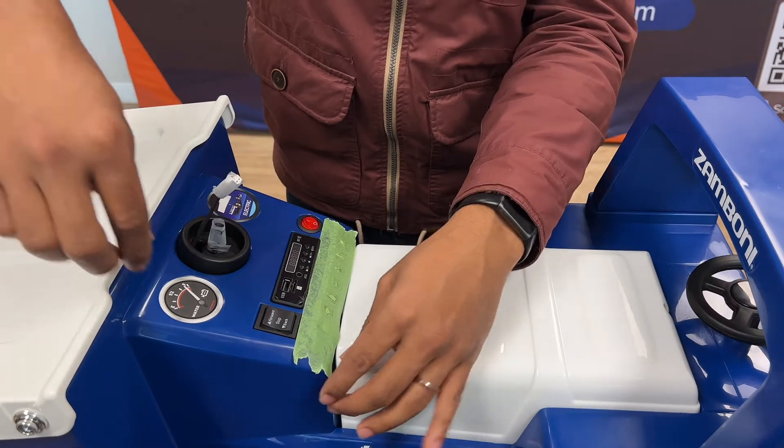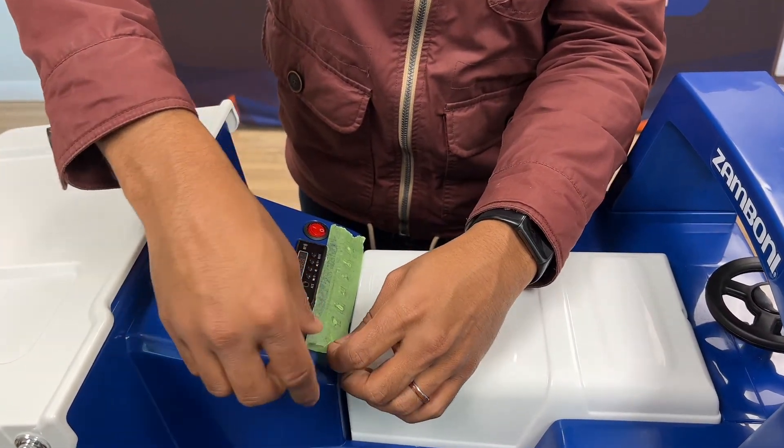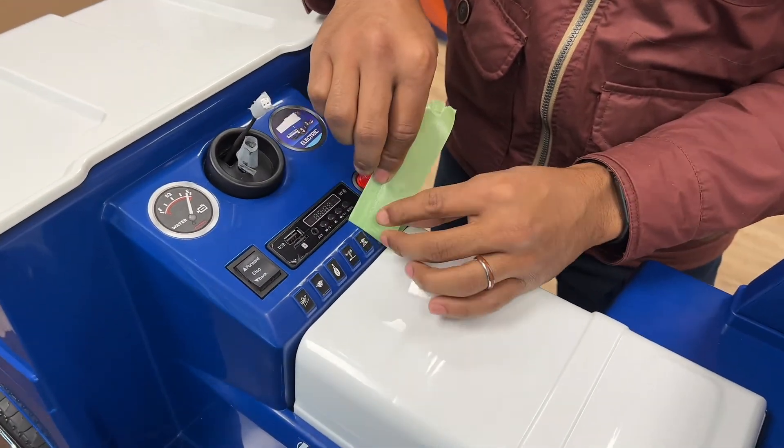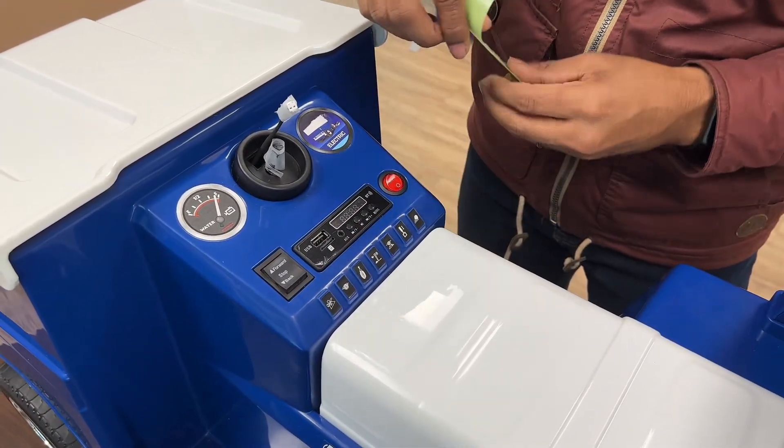As we did earlier, we put the tape down to protect the body of the car. So once you're done, you just gently peel it away. And as you can see, no damage done to the car.